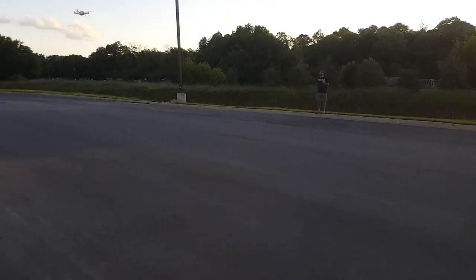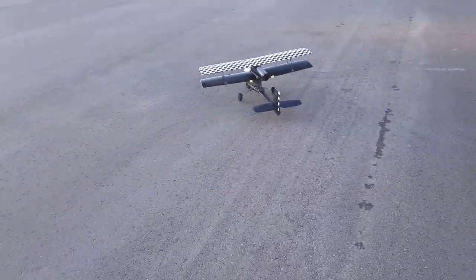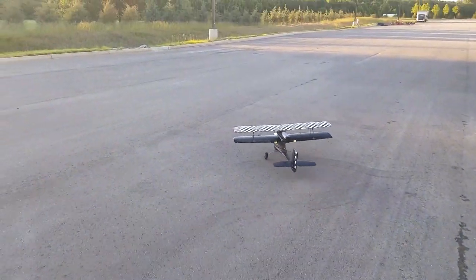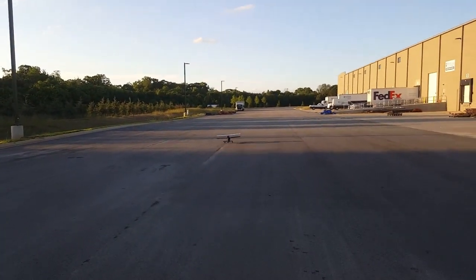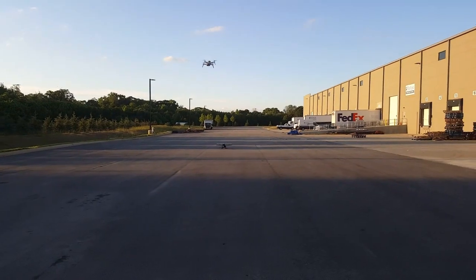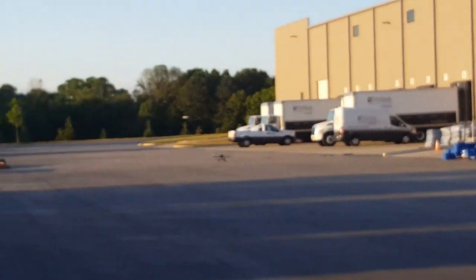Got my oldest boy over there, Parker, flying the breeze drone. We're going to give this little bad boy a shot and see how we do. Front wheel steering is still a little on the wonky side, but that's not the point — I can handle it. We'll see. Alright folks, let's give this a shot.